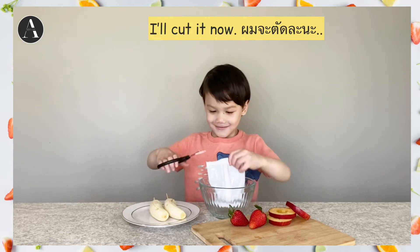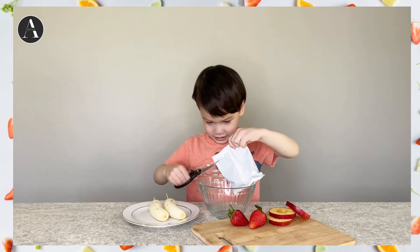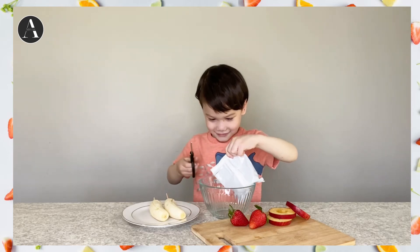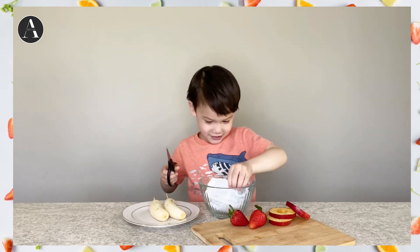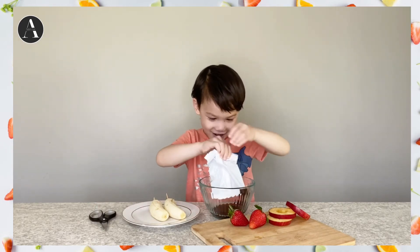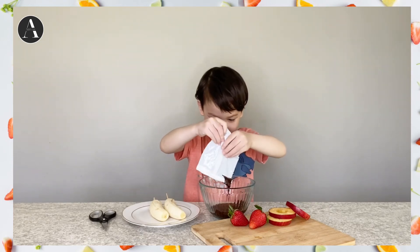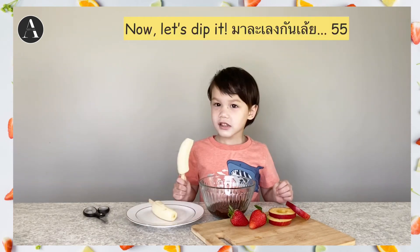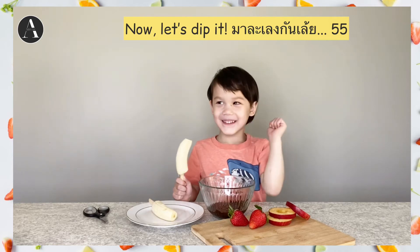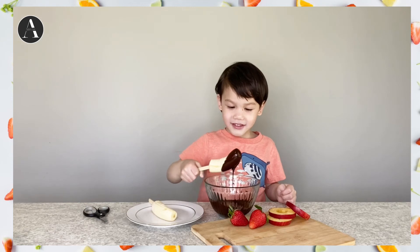Now, I'm gonna cut it now. Oh yes, did it! Let's do it. Ta-da!